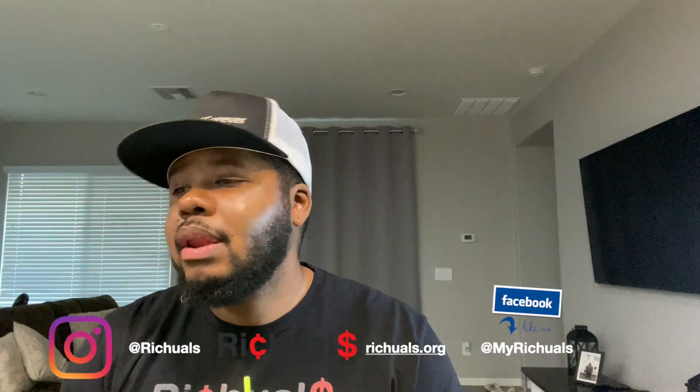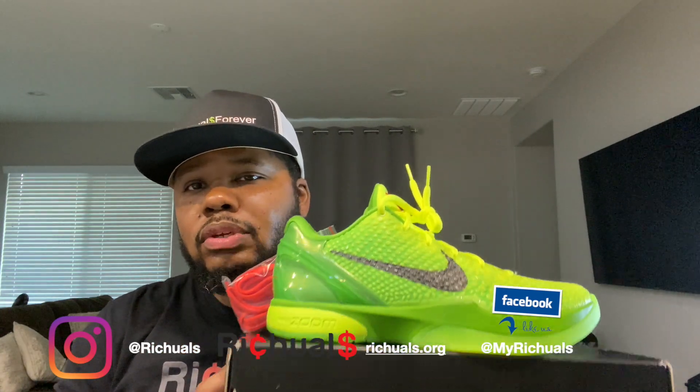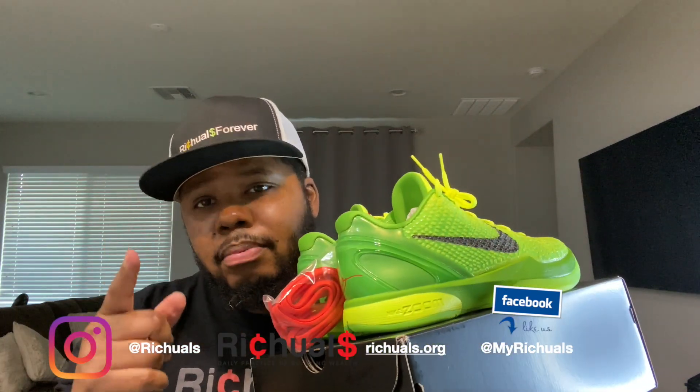If you're looking to get these, they were going for $180 on the Nike sneakers app. They released on December 24th, Christmas Eve. Right now they're currently sold out, so if you're looking to get a pair you'll probably have to go to GOAT, StockX, or maybe a local sneaker boutique.